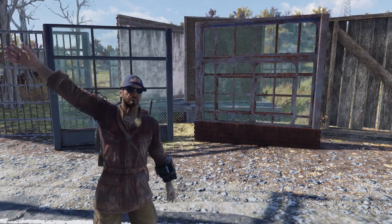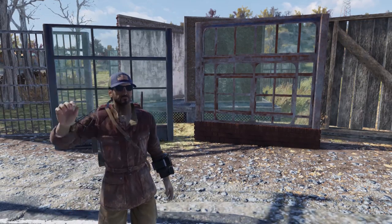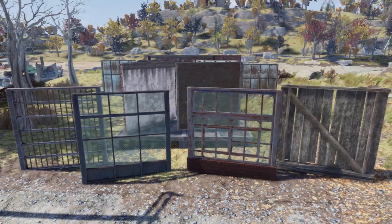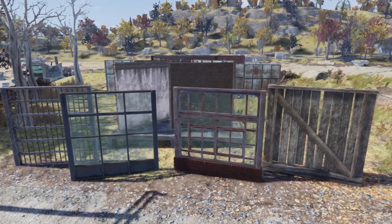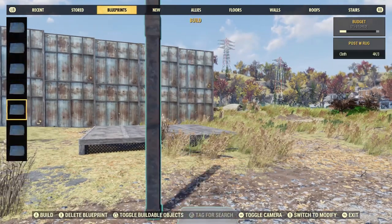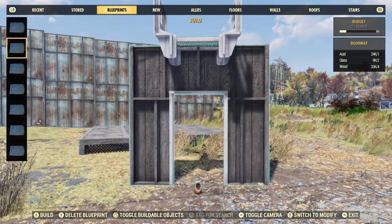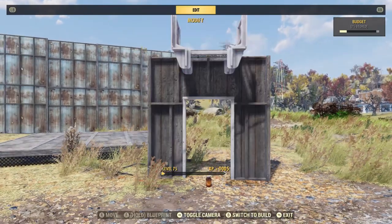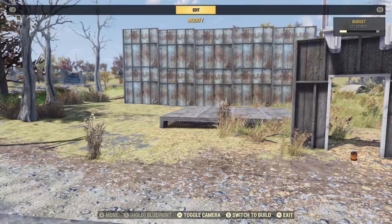What's up everybody, TaylorMade here. I have another tip video for you. While I was working on a new build, I stumbled on another way to do anywhere walls. Let's take a look. Everyone knows the original way to do anywhere walls, which is this blueprint here with the wall catwalk and a Ford car item.